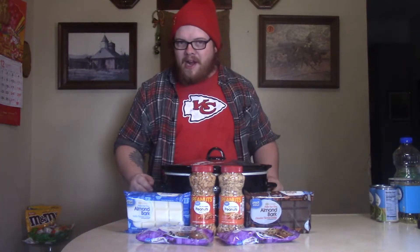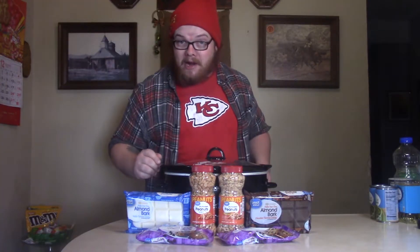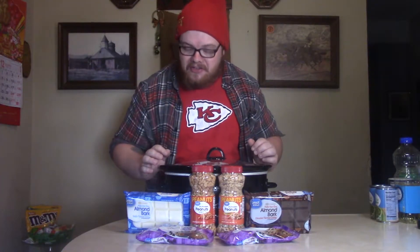What's up y'all? It's your boy Black Iowa, and welcome back to another episode of Cooking with Black Iowa. Today we're going to conclude my three weeks of Christmas festive recipes with a classic, an old classic recipe — the Crock-Pot Christmas Candy. So let's get to it, my little elves, because Santa Claus is coming to town tonight.